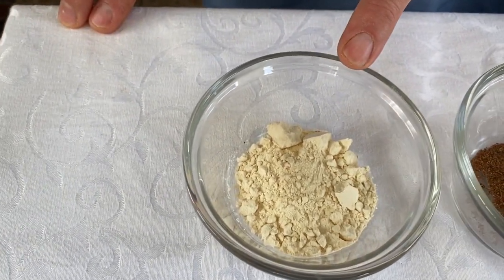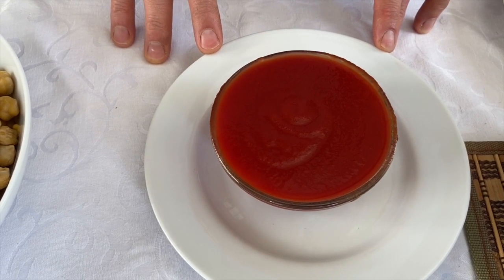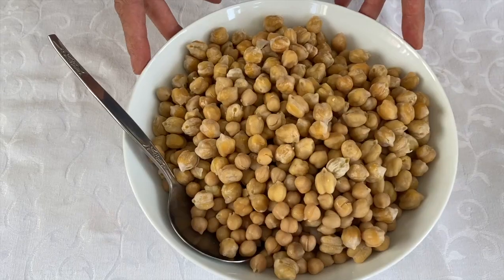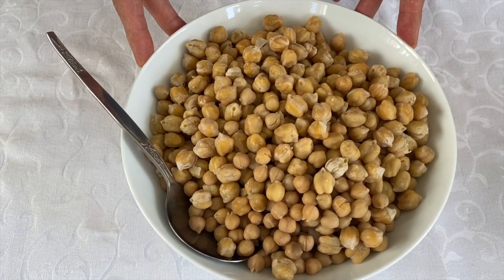This is 1 teaspoon of brown flour. And this is 240 grams of passata — you can use chopped tomatoes if you want to. I had this in the fridge so I'm using this. And the main ingredient: 700 grams of boiled chickpeas.